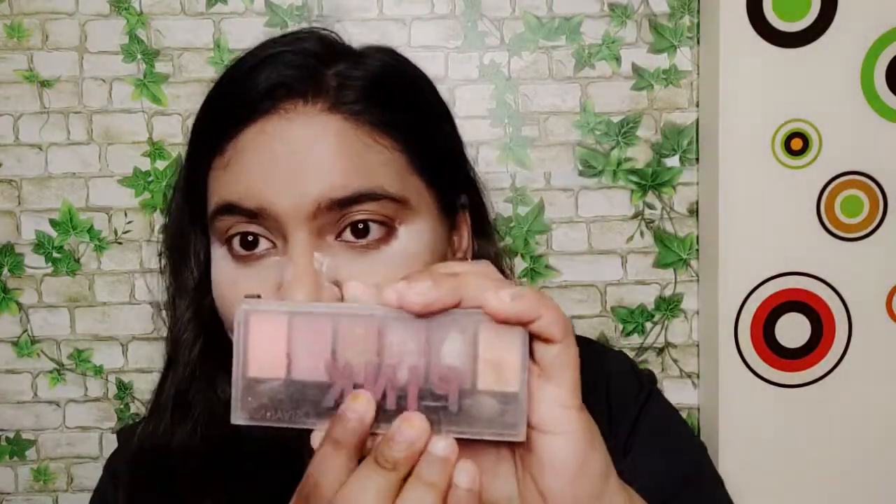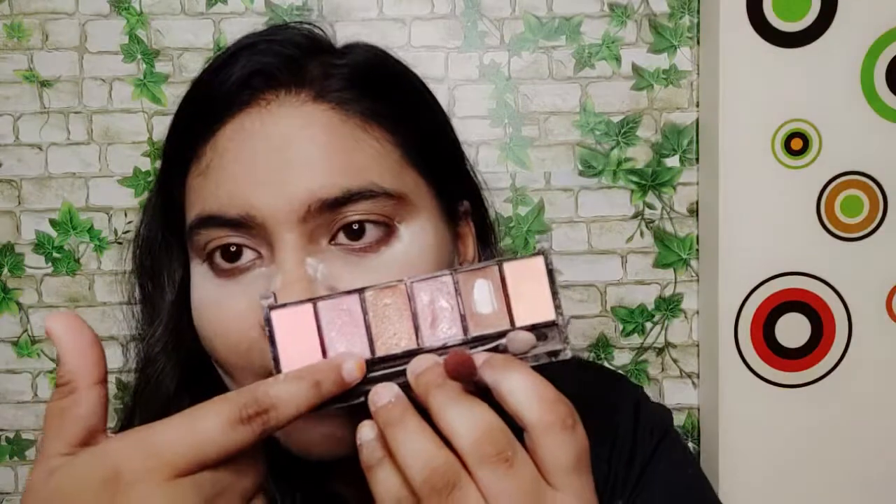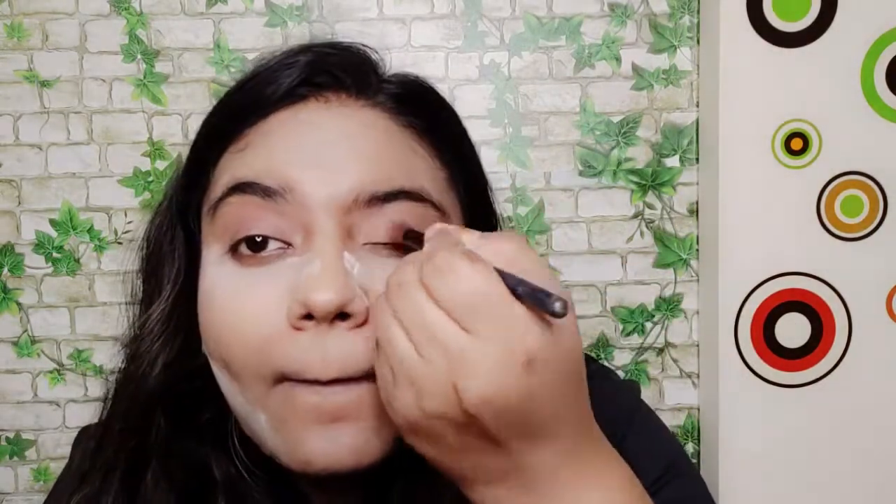For eyeshadow I'm using my Sivana palette — it's one of my oldest and favorites, even though it has broken up. I'll use a fluffy blush brush. First I'll use the brown shade as my base, then I'll apply it to the cut crease for a shadow effect. Then I'll use a light glittery pink shade in the inner corner.